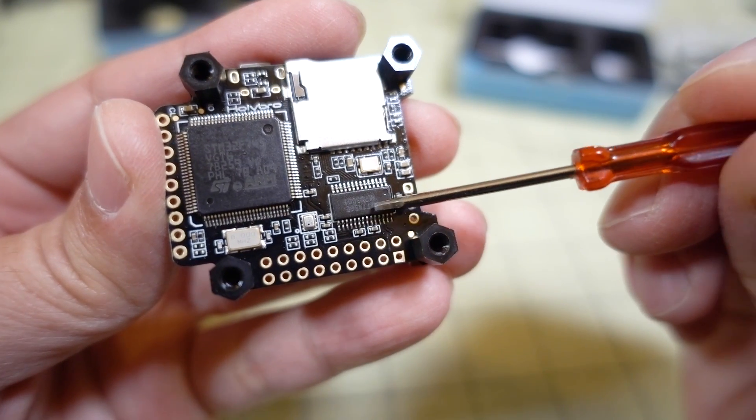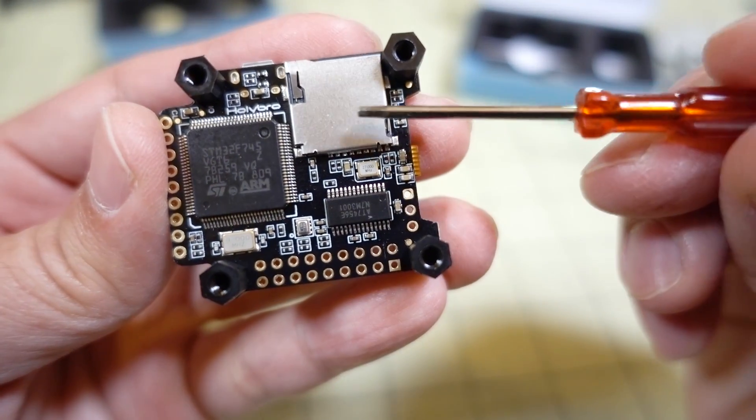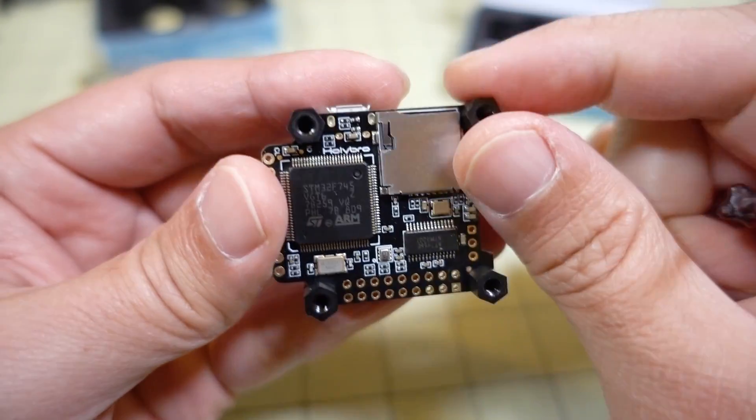On the underside of the board there's no silkscreening, so all of your connections can be made on the top — that's good. You've got your OSD chip, the STM32F7 chip, and a slot for a micro SD card for Blackbox recording.